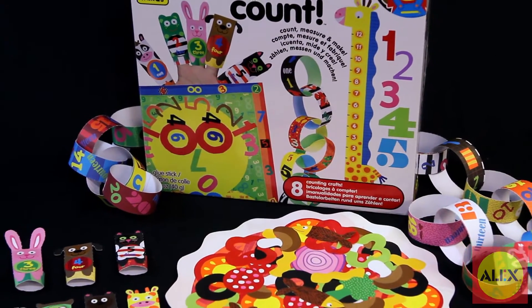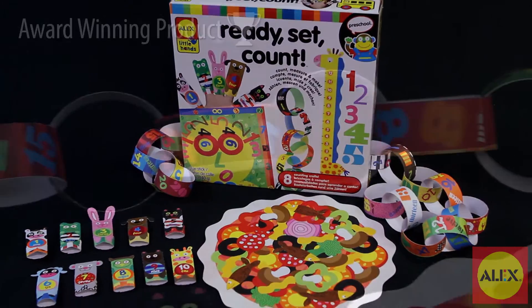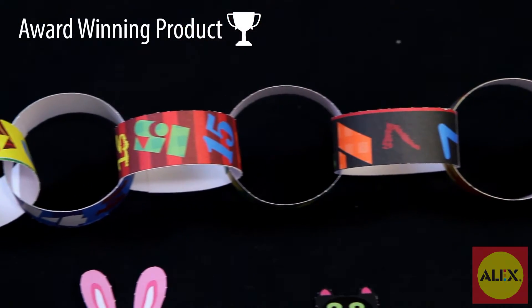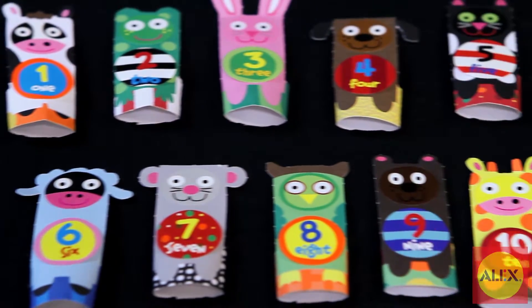Finger puppet counting friends are as easy as 1, 2, 3 with the Ready, Set, Count Activity Kit by Alex Toys. Learn numbers, counting, and easy math concepts all in this fun-filled craft activity.